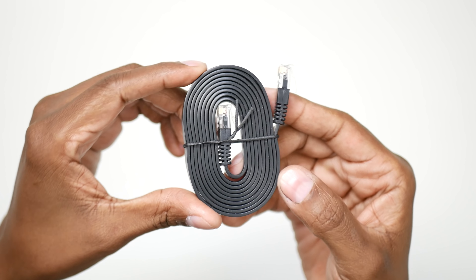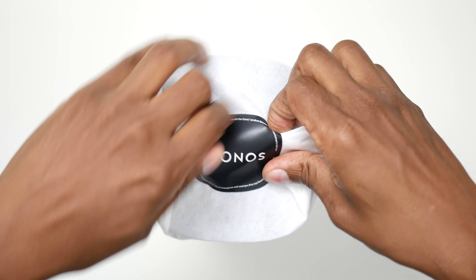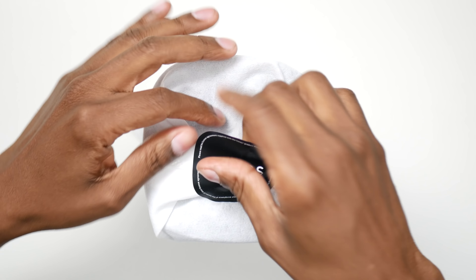In the box, you get a setup guide, you get an ethernet cable for plugging into your router, you get a power cable, and you get the speaker.